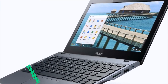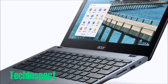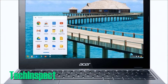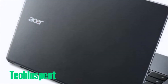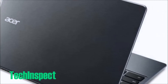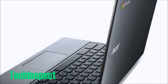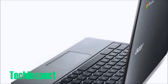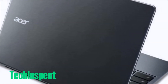Hey guys, what's going on? This is Dan over at TechInspect and today we're taking a look at the Acer C720. This is a brand new Chromebook from Acer and is top of the line for everything that it can do. I've got it linked up below in the description for the best price on the entire internet — definitely check out that link below in the description.